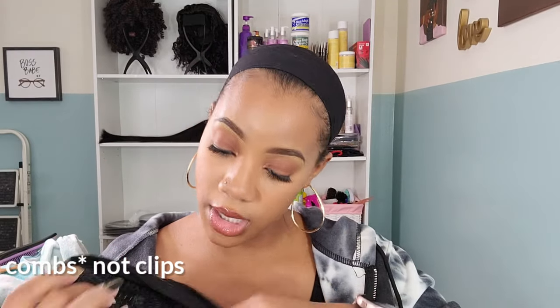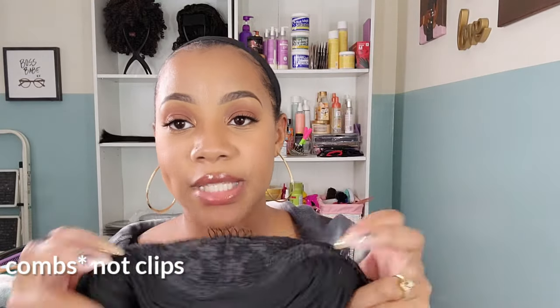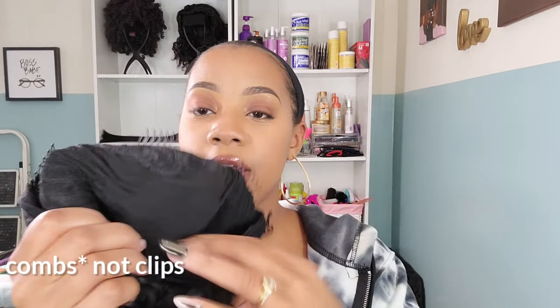Like your usual headband wigs it comes with clips — plenty of clips for your security. You have three in the front and then your one in the rear. The one in the rear is probably the only one that I really use. I have really short hair so I keep my hair all brushed back into my stocking cap. I keep a stocking cap on just because I don't want my fro to get poofy. The headband itself is nice and stretchy with velcro to secure.